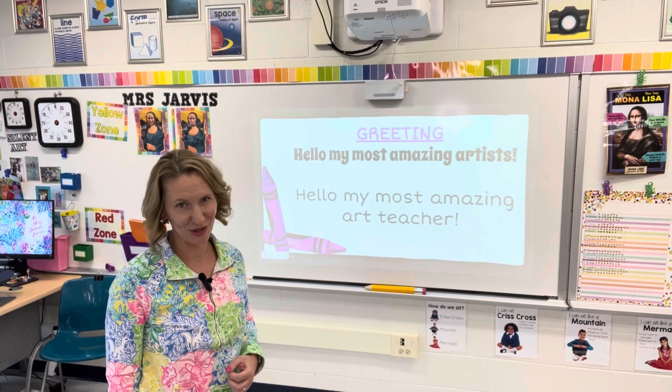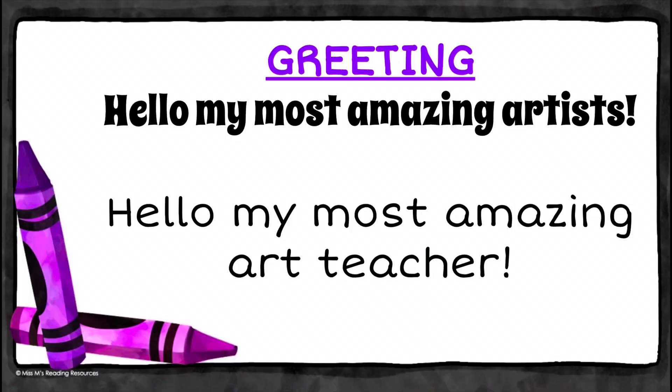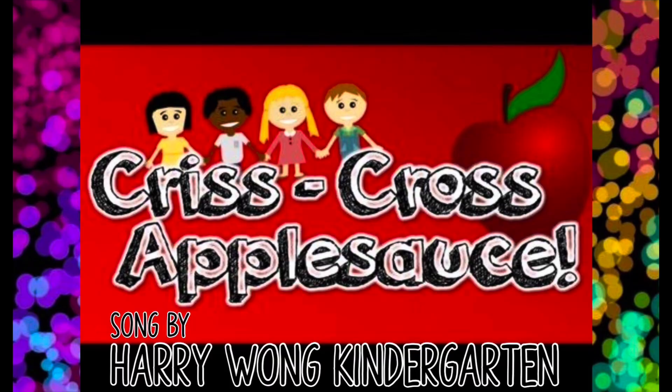Next, I lead my students in a greeting. This works out great because I teach at a Responsive Classroom school. I do the same greeting as the most talented and wonderful Cassie Stevens. I say, 'Hello, my most amazing artists,' and my students say, 'Hello, my most amazing art teacher.'